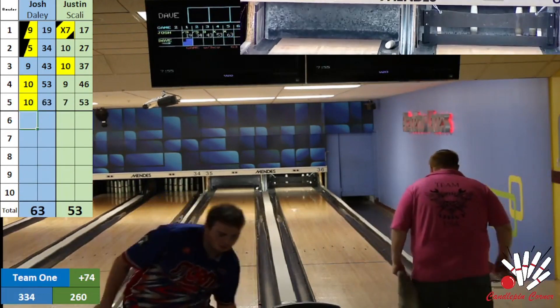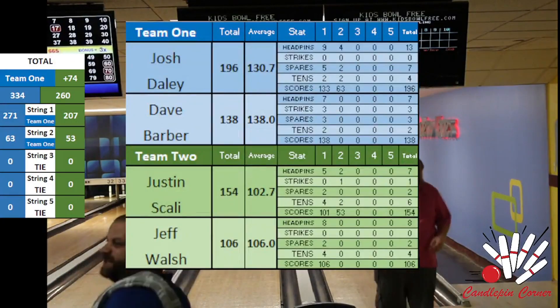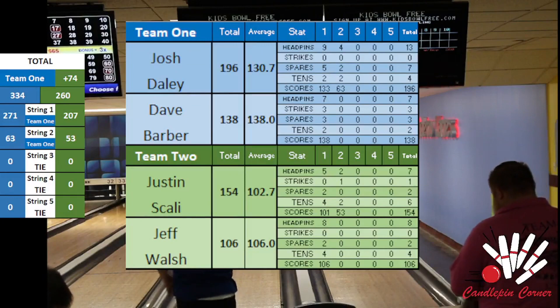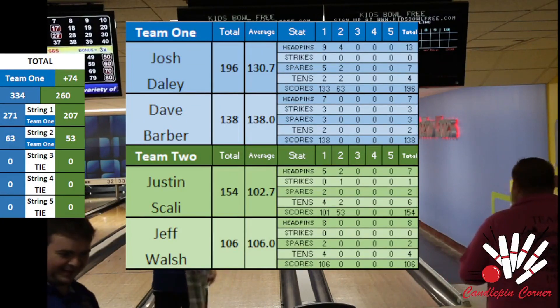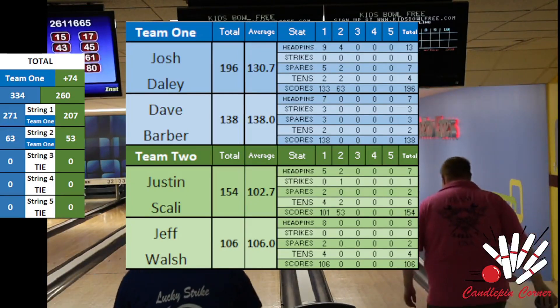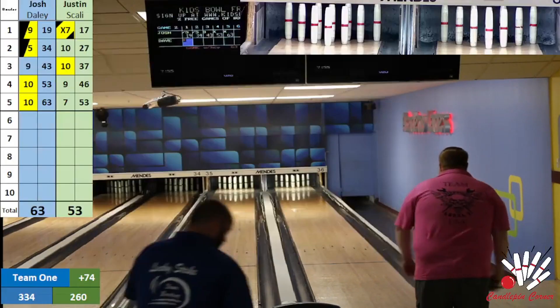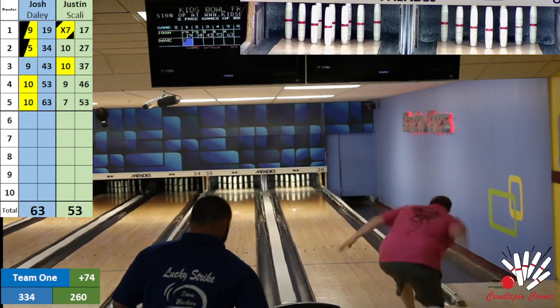Let me show you some bowler stats courtesy of Micah's spreadsheet. Head pin hits: Scali was on the head pin five out of ten times, Walsh eight out of ten times, Barber seven of ten, Josh Daly nine of ten. And it shows in their scores.